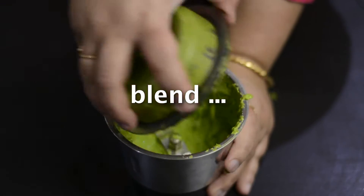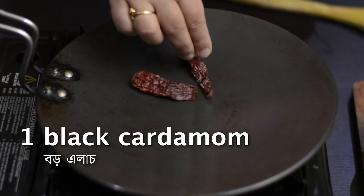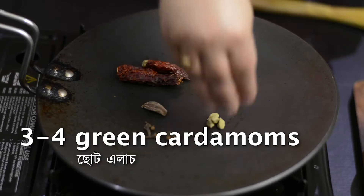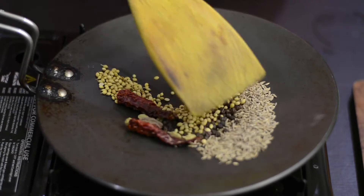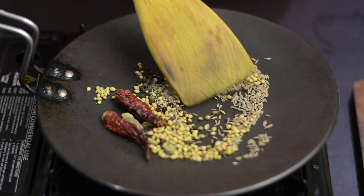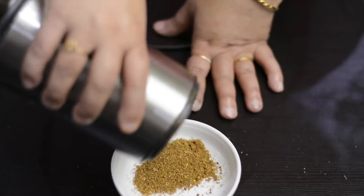Blend everything together to make a paste. Now here I have preheated my tawa. Place dry red chillies, black cardamom, cloves, green cardamom, cumin seeds, coriander seeds and black pepper. Now roast the spices over medium low heat till you get the aroma, then transfer into a bowl. When it's cool, grind them to a powder.